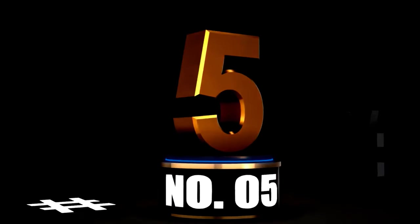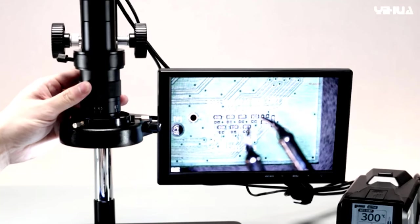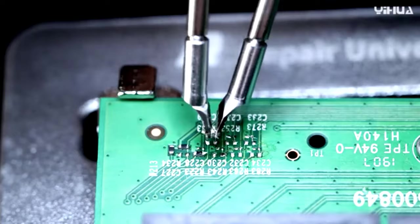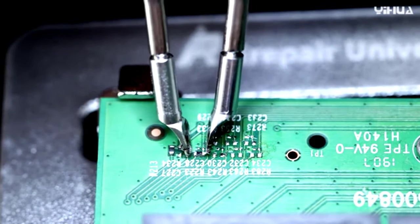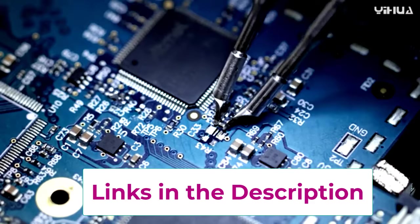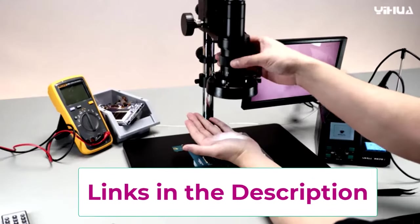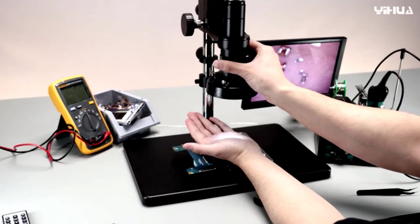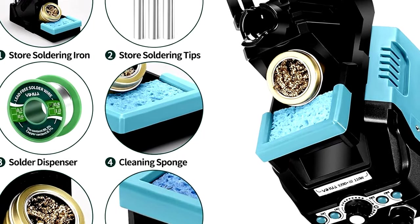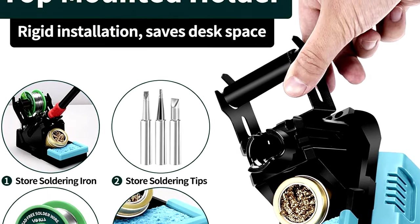At number 5, meet the YIHUA 939D Plus Digital Soldering Station — your go-to tool for soldering success. Looking for a soldering station that's reliable, efficient, and easy to use? This handy tool packs a punch with its 75-watt equivalent power, making it perfect for all your electronic projects. The YIHUA 939D Plus features precise temperature control with an easy-to-read degree C/degree F display — no more guessing if your iron is too hot or too cold. You can set the exact temperature you need for lead-free soldering. This station is ESD-safe, meaning it protects your sensitive electronic components from static damage — your circuits will thank you.